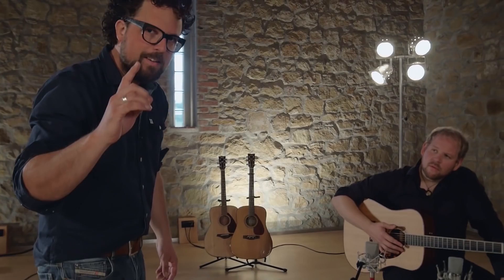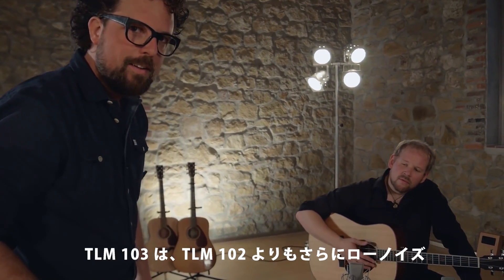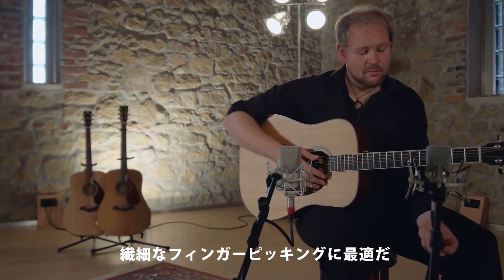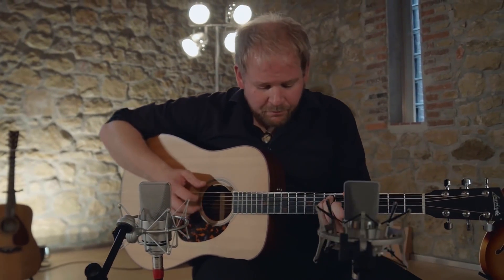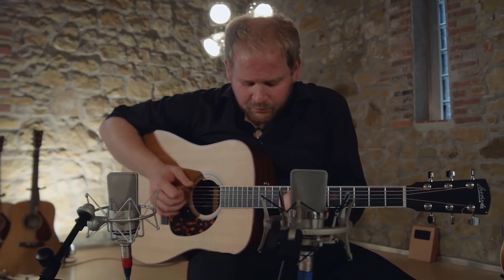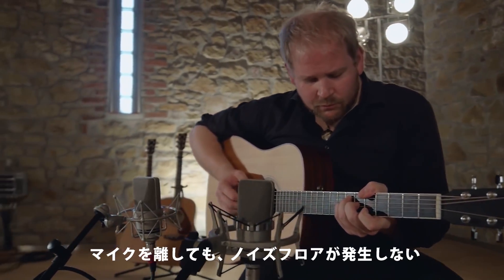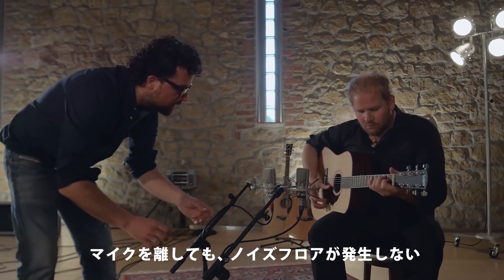You hear that? The TLM 103 is even lower noise than the TLM 102, which makes it really great for delicate finger picking. You can also place the mic even further away and still not notice any noise floor.